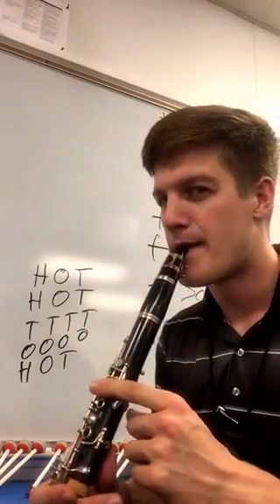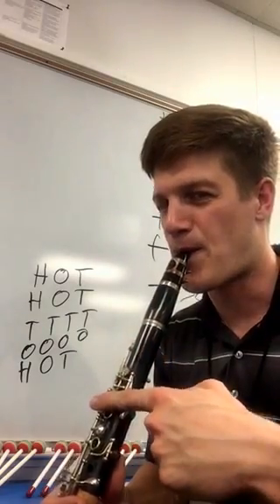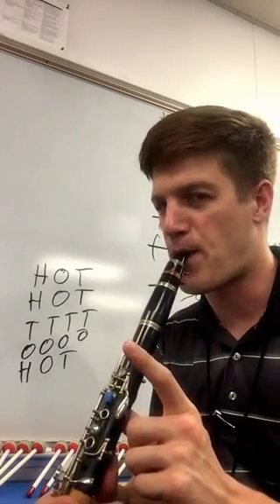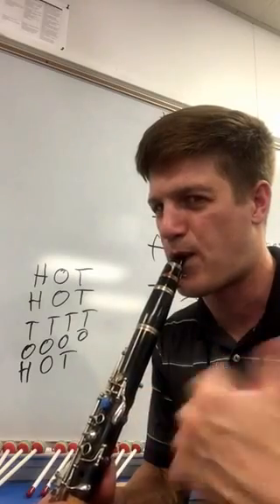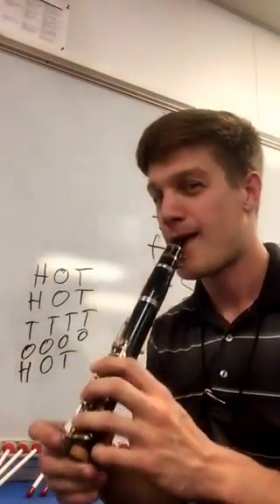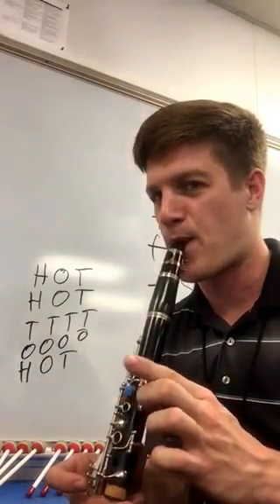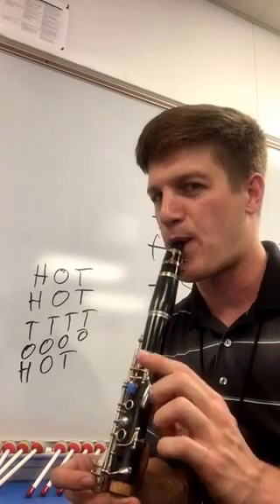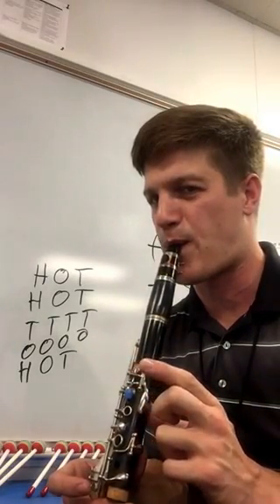Let's try to play that. Now that you know how it sounds, let's try it one more time. Let's try it one more time.